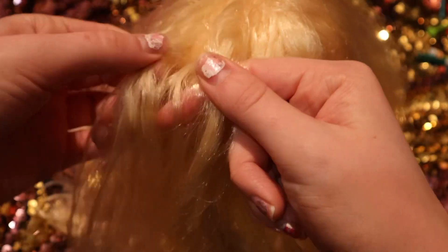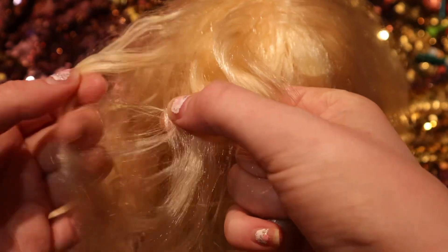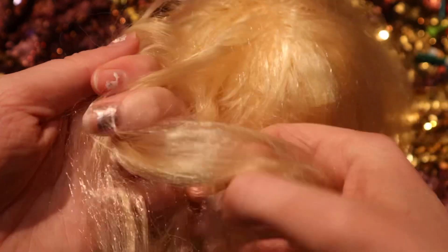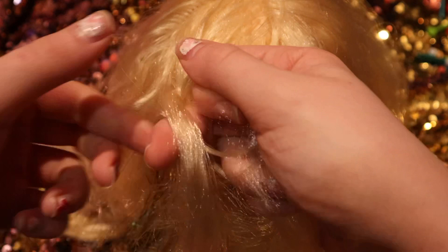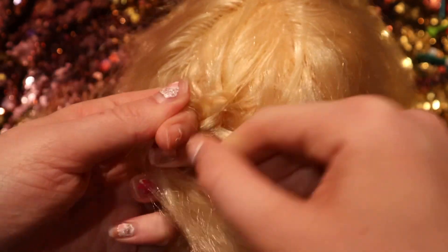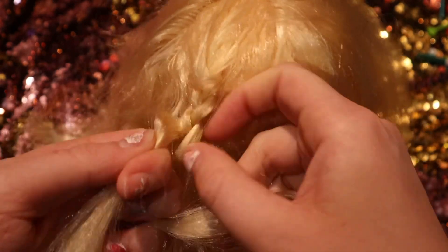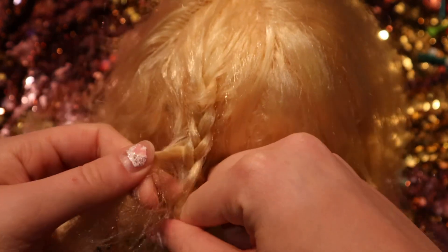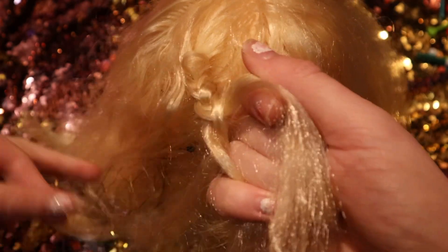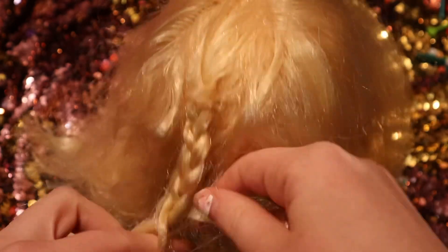You're going to start braiding. Split the hair into three sections, try to get it as even as possible, and then just braid that all the way down the head as best you can, all the way down to the ends.